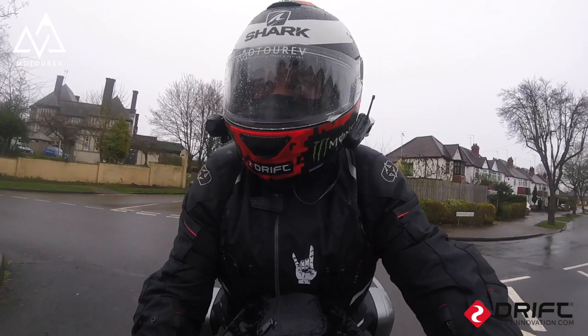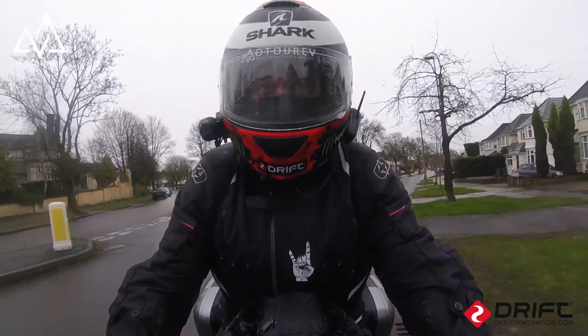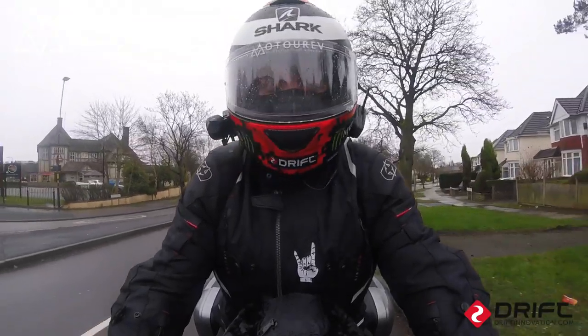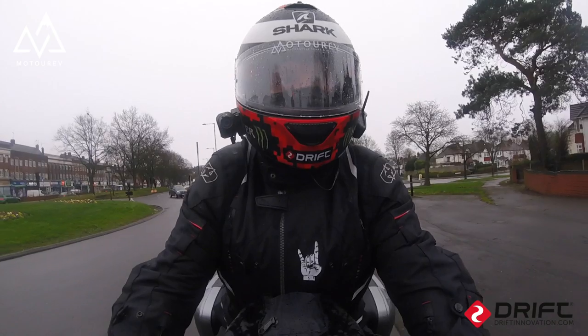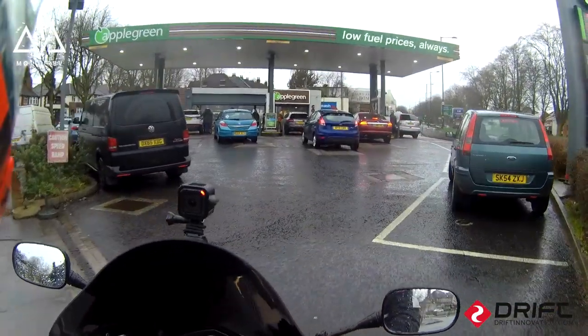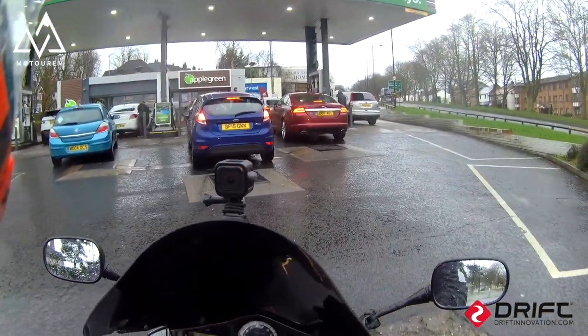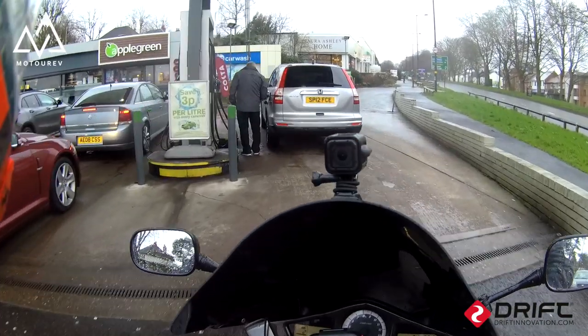Listen to the sound! Let's get some fuel, let's fill her up, let's take her out for a little run. Chaos in the petrol station. We are going right here.